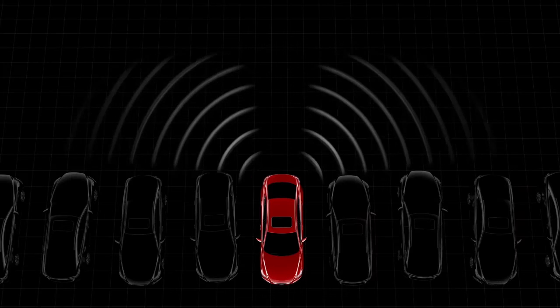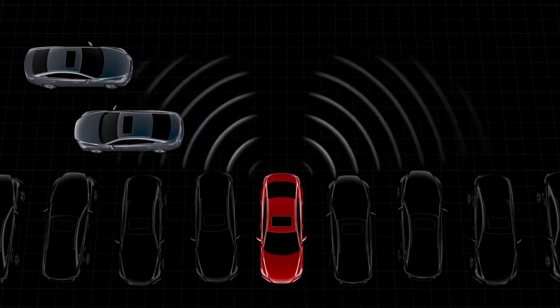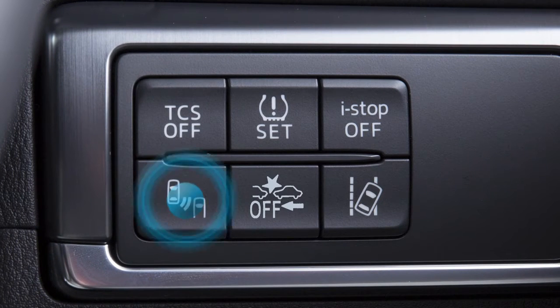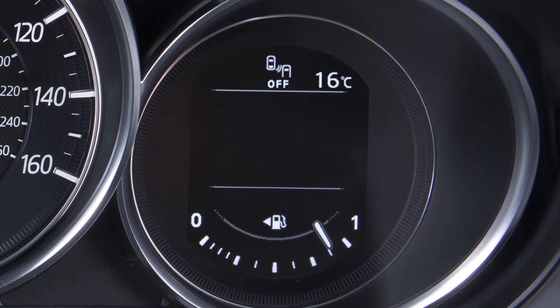If your vehicle is equipped with the rear cross traffic alert system, it will notify you of vehicles approaching from the side when you are backing out of a parking space or garage. Be aware that if the BSM switch is turned off, the rear cross traffic alert system is also disabled and will not operate.